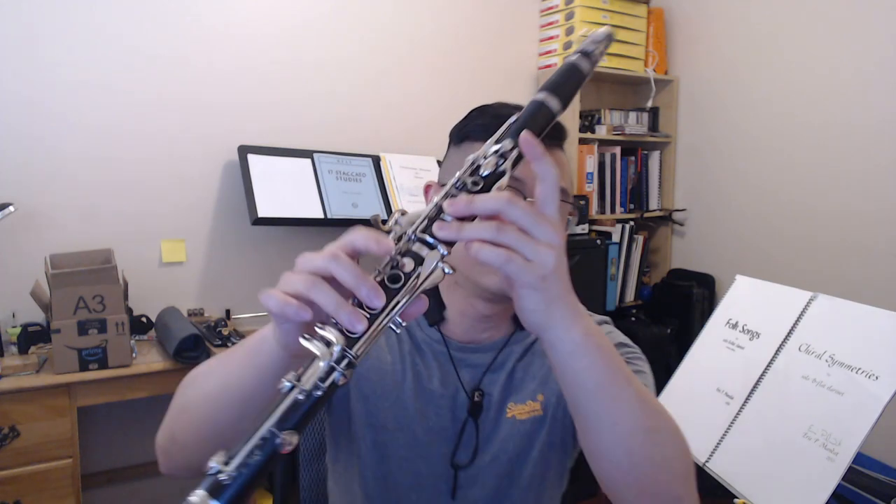That's the basic gist of these closed dyad multiphonics. Acoustically, they are very pleasant — there's not really a lot of interference. A low E fingering plus the throat A key gets me an F-sharp and a B, and you can hopefully hear that these pitches are very distinct, with not a lot of interference.